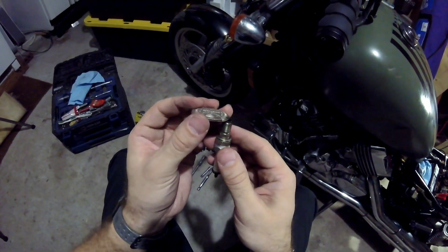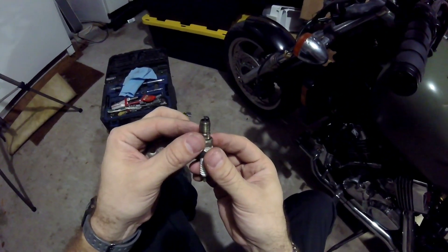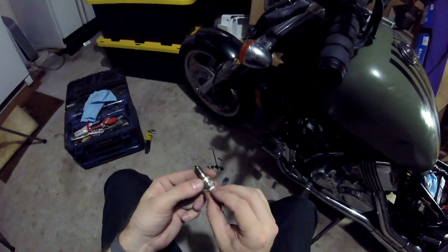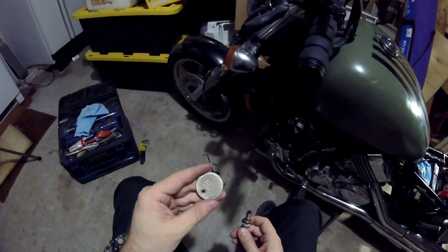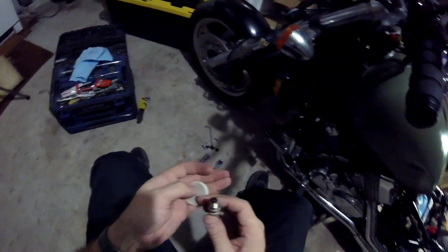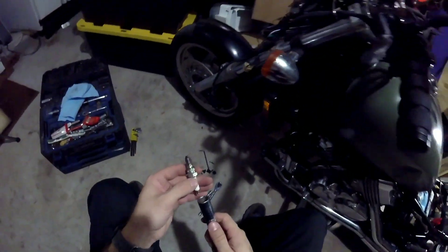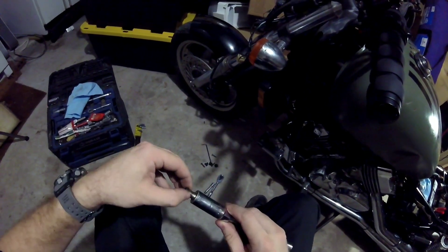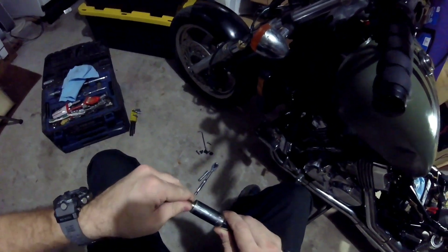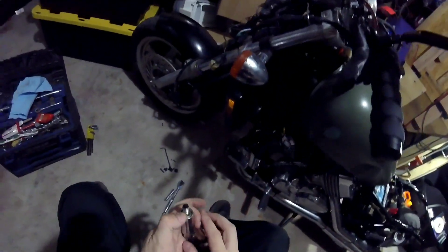It's right at three thousandths — we're gonna leave it there. So that spark should be good. Between three and four thousandths, not eight or nine thousandths. I'll go ahead and put this one back in and continue on with the other cylinders to see what we've got. This was cylinder one, moving on to the next one.